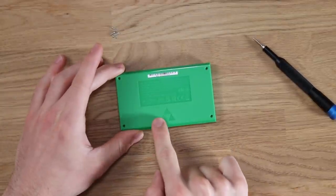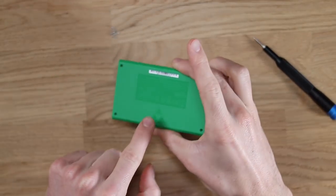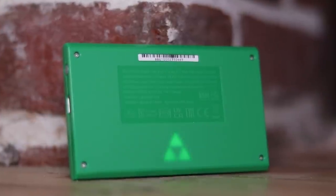There's also going to be some sort of a notch here because the LCD screen provides the little Zelda Triforce with a light. So let's go ahead and open it up.